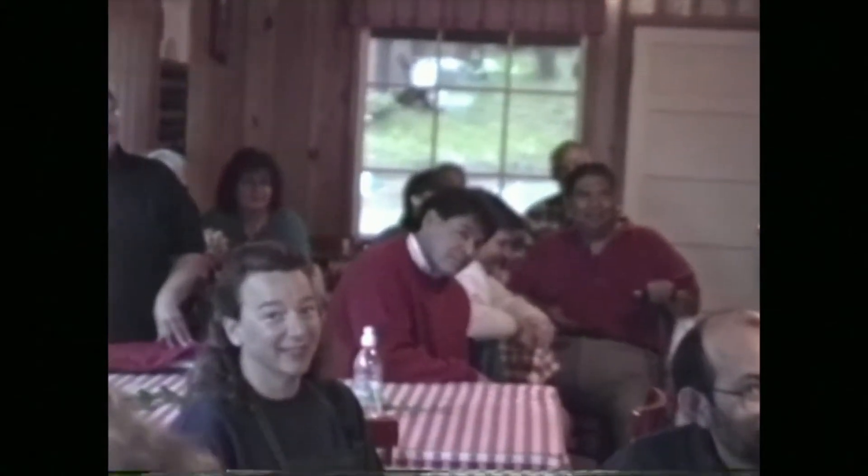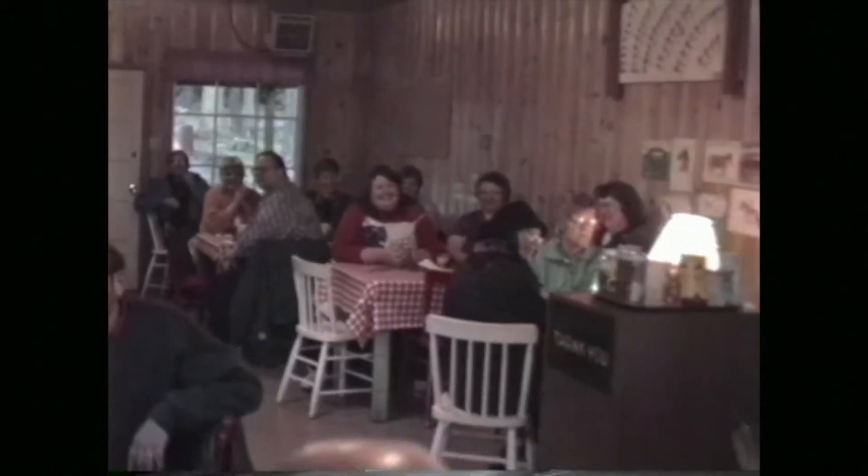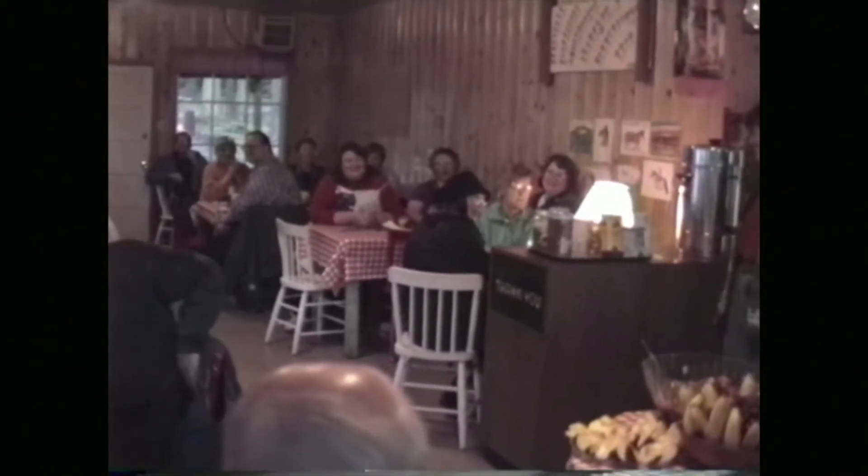And who gets to eat all this good food this morning? Anybody hungry? Are they starving you here? No.